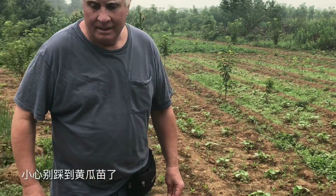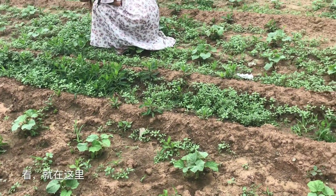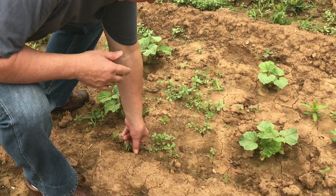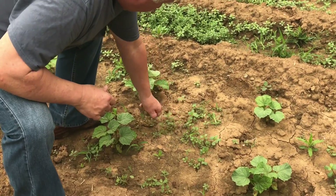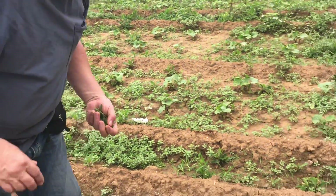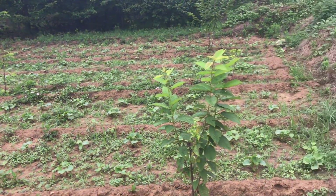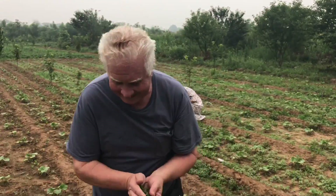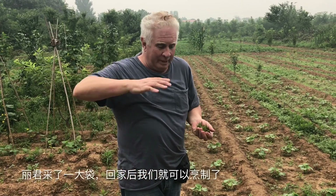You want to pick some? Watch out, don't step on the cucumber. Just pick the tender top. Now we've finished picking the ma chitai. I only got a little bit as a sample, but Eugene got a big bag, so when we get home we can cook.